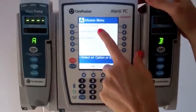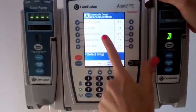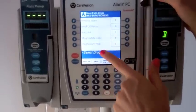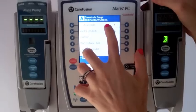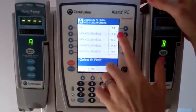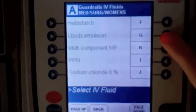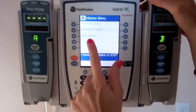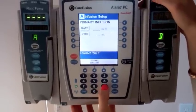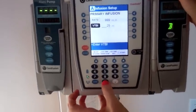Then it gives us three options: guardrails drugs, guardrails IV fluids, or basic infusion. If you click on drugs, it'll give you all of the medication options available on a med-surg floor. If we go to IV fluids, it'll give us all of the fluid options we can deliver on the med-surg floor. Basic infusion really should only be used if you have to bolus fluid in — if you have an emergency and need to bolus some fluid in quickly.